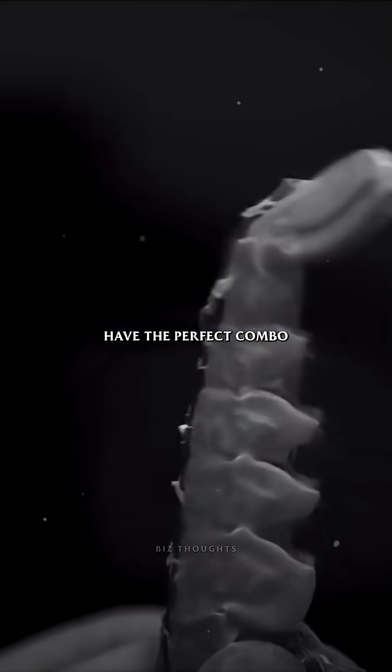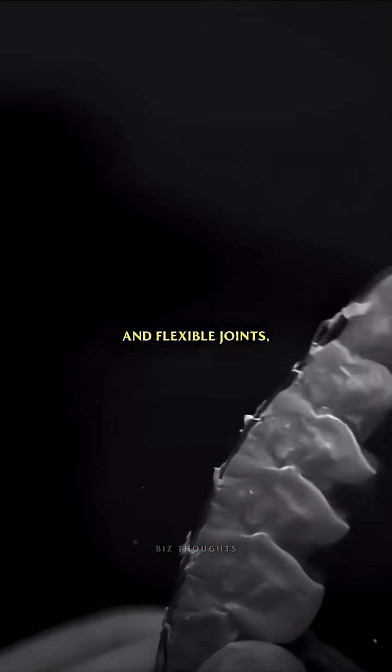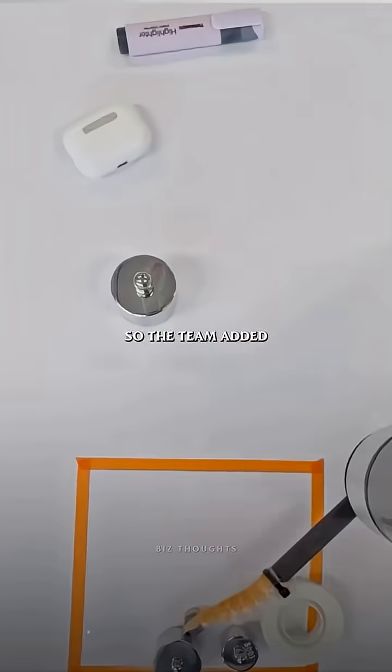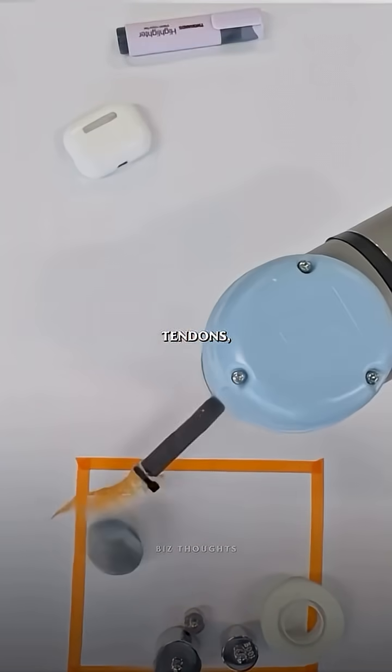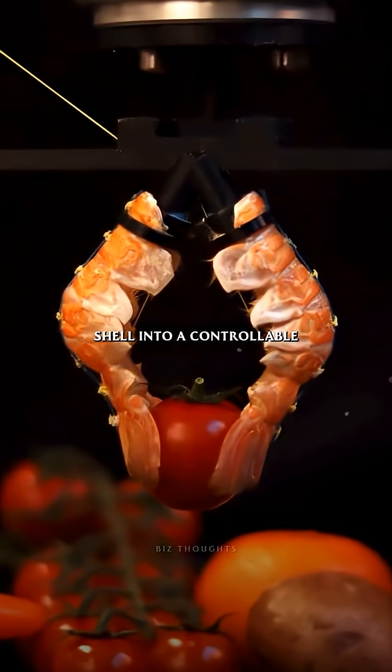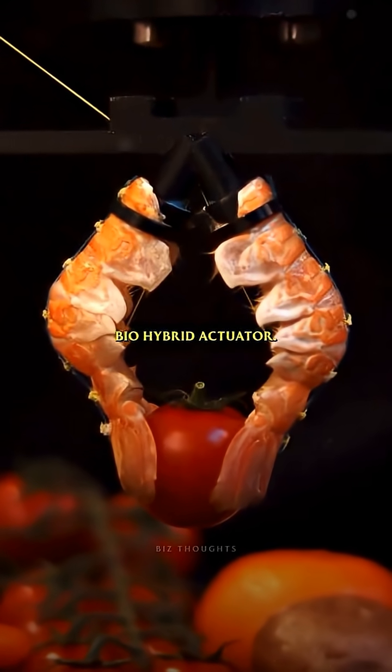These shells already have the perfect combo of rigid armor and flexible joints, something engineers have struggled to recreate. So the team added tendons, elastomers, and silicone, turning a 3-gram shell into a controllable bio-hybrid actuator.